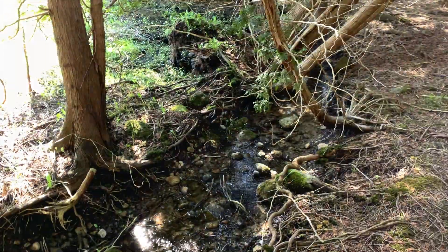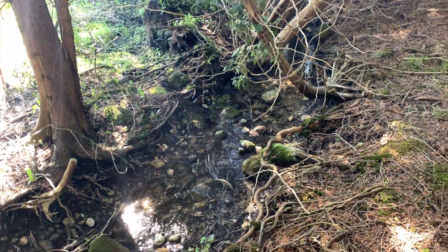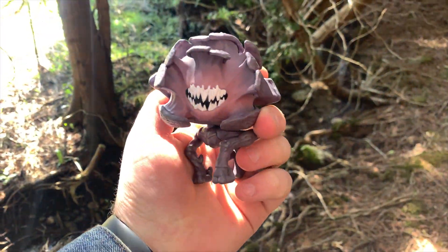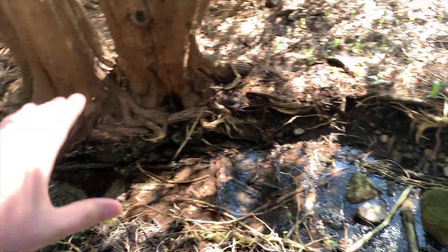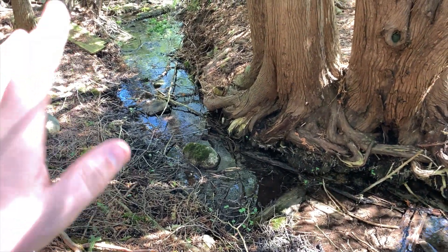So I actually decided to use this stream as another location for my photographs. I will be using this Funko Pop again — just going to set up something in here. I'm not sure what yet, but I want to make it look kind of spooky and kind of epic.